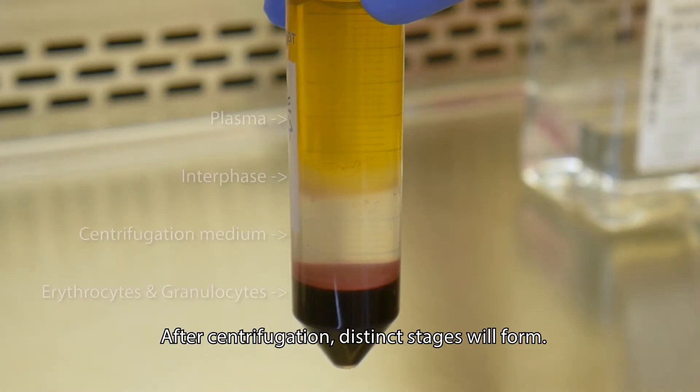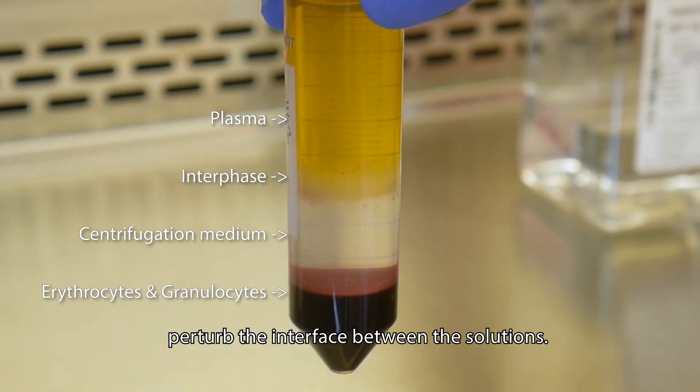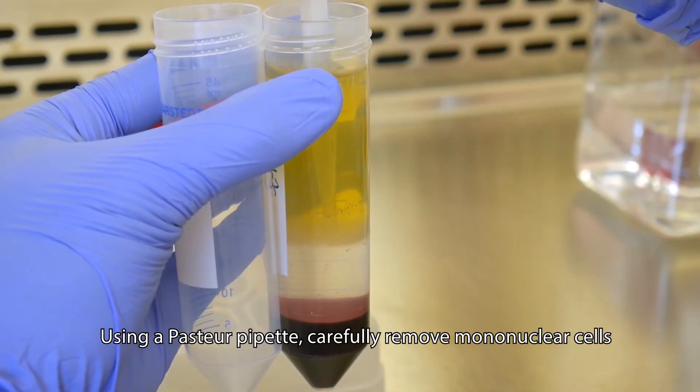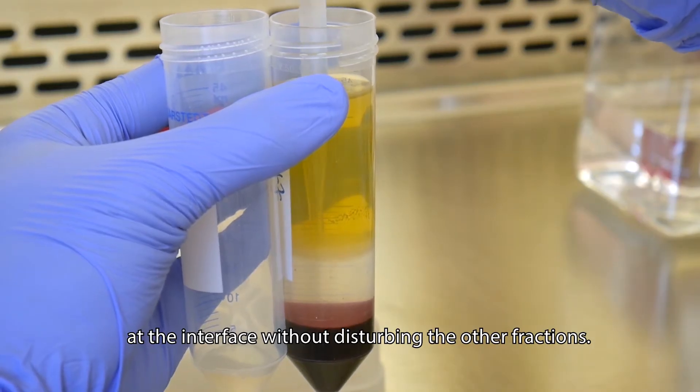After centrifugation, distinct stages will form. Handle the tube very carefully so that you do not perturb the interface between the solutions. Using a Pasteur pipette, carefully remove mononuclear cells at the interface without disturbing the other fractions.